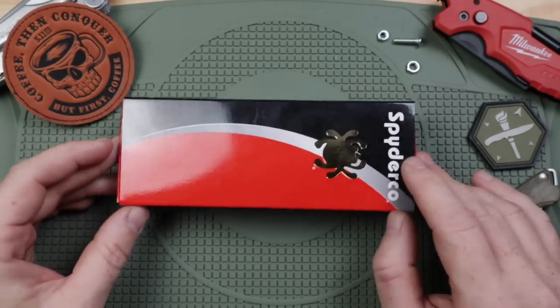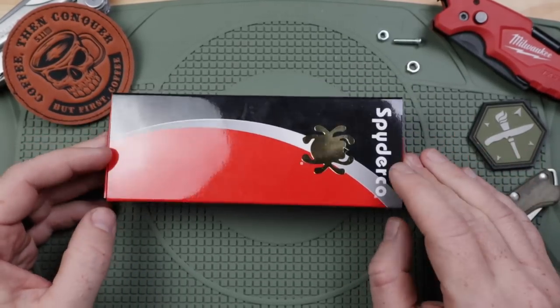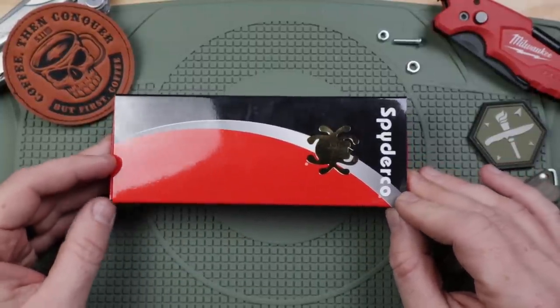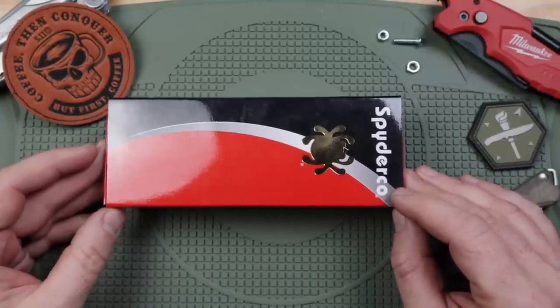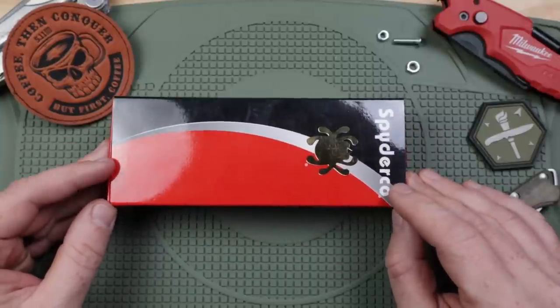Welcome back to Gideon's Tactical crew, thanks for joining me on another blade review — particularly a Spyderco. It has been a long time since we have seen a Spyderco here in the collection on the channel, me carrying and using one like a new one. I use several of my Spydercos and we will see some competitive options in Spyderco as well as some others throughout this video.